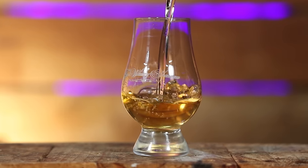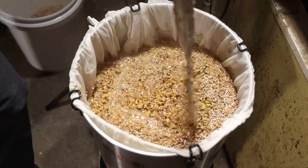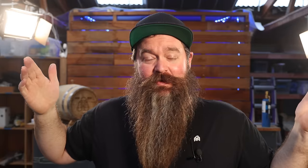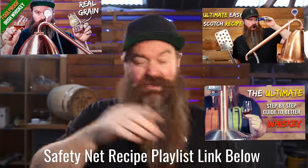Maybe you've tried it before and it didn't work out quite the way you wanted it to. Maybe you've done the sugar and essence thing, and that wasn't quite what you were expecting. Perhaps the idea of getting stuck into an all-grain mash is just a little bit daunting. We're all new at some point in time, and this hobby has an insane learning curve.